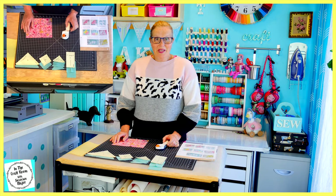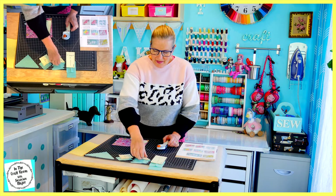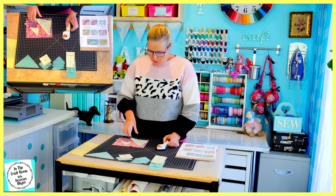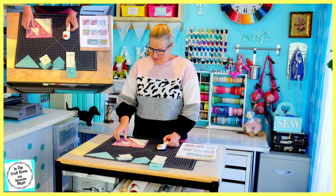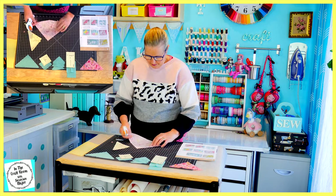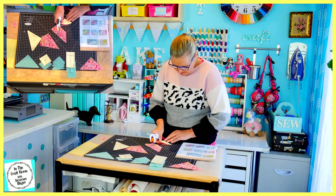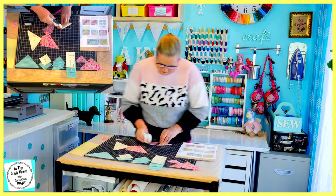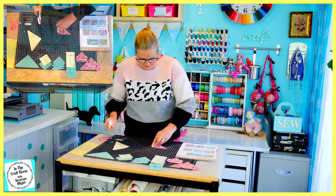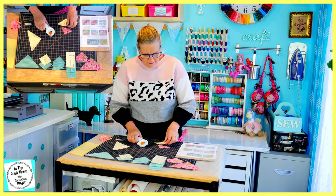All of our teal gingham pieces have been cut out. I'm now going to take the C template and the F template to cut out our pieces from the pink floral. We're going to need one of the C template, four of the F, and one of the B.